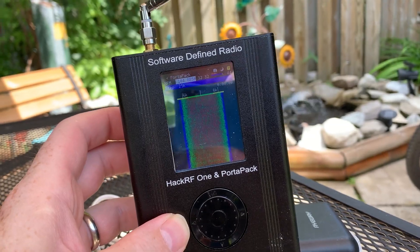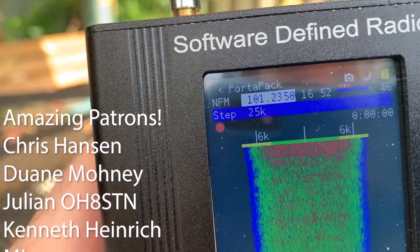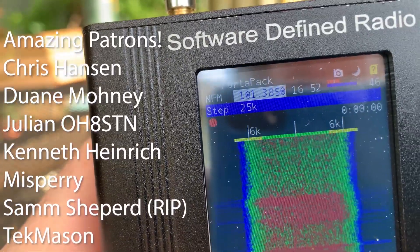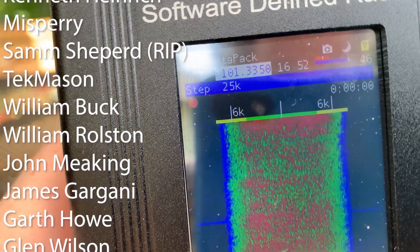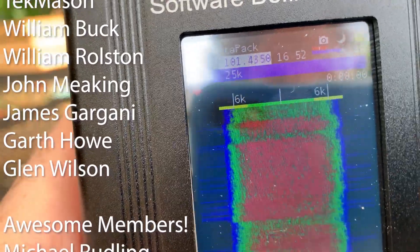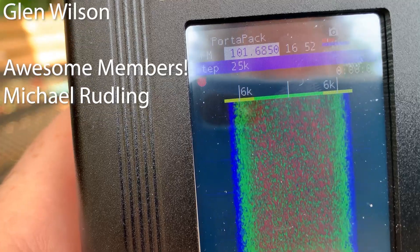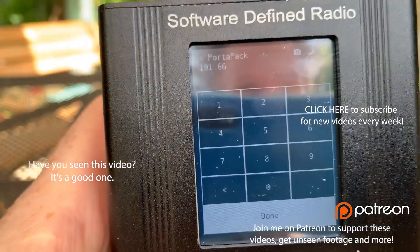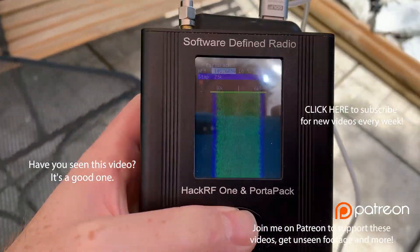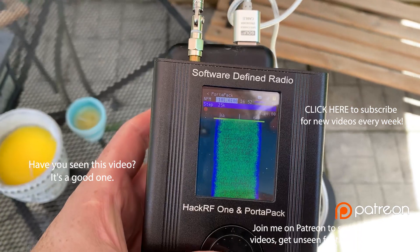The new firmware is being actively developed and more functionality is coming online by the day. We'll be able to do a lot of cool stuff with this in the future. I love getting back to software-defined radio and showing you guys some of my roots on this channel. Check out my playlist on radio and RF — I'll link it below. Good luck in all your projects, and thanks to my Patreon supporters — you guys are amazing.